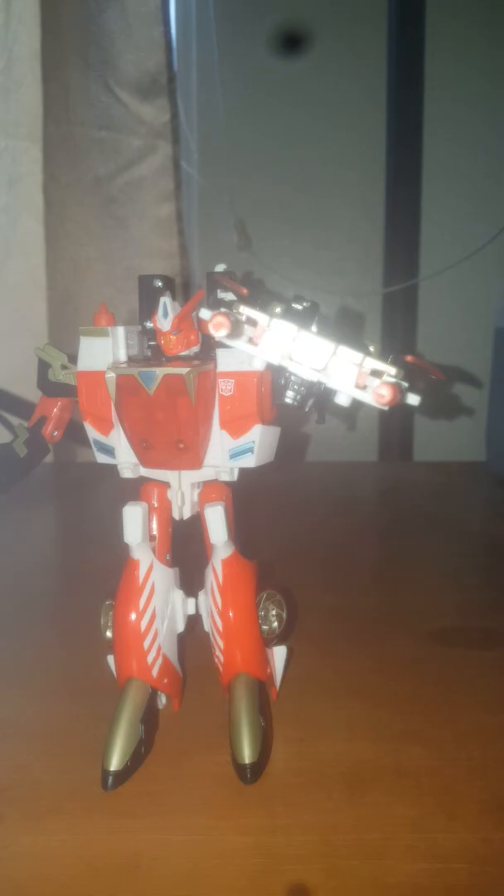Back to Override: in robot mode she still has the same colors from her vehicle mode, except now her face has a little bit of orange. She still has the Autobot symbol on her left side and she looks pretty cool, even for an Autobot. If you look closely at her head, it looks like she has light piping, though it won't really show on camera — the eyes look like they might just be painted.